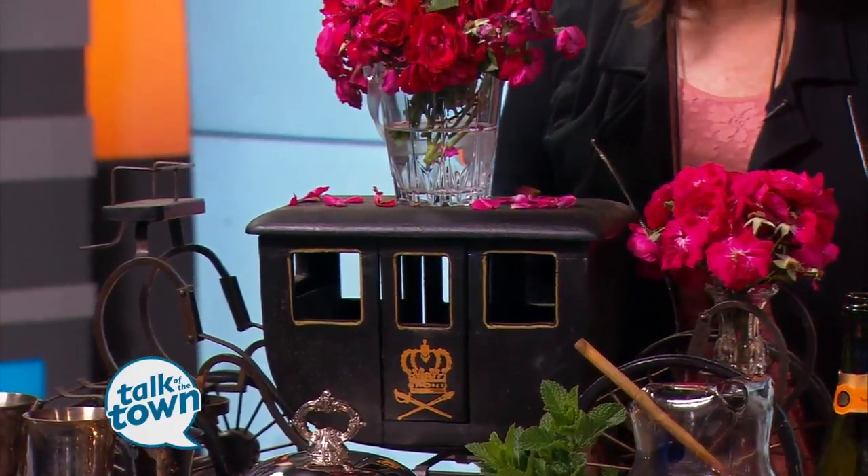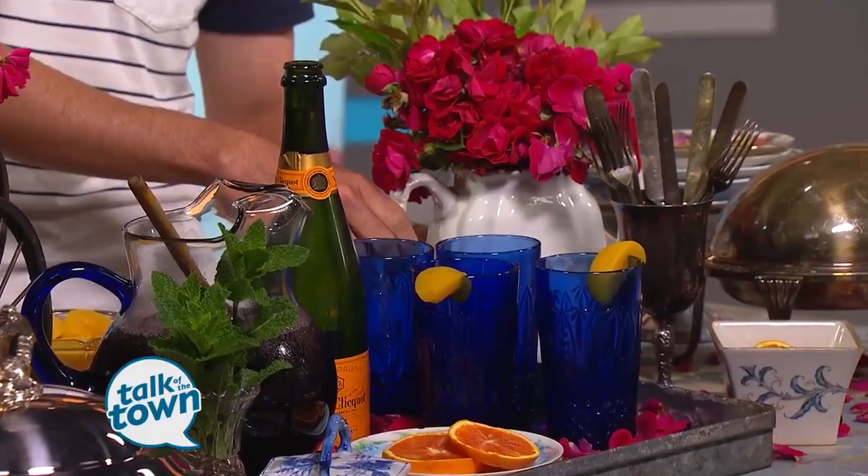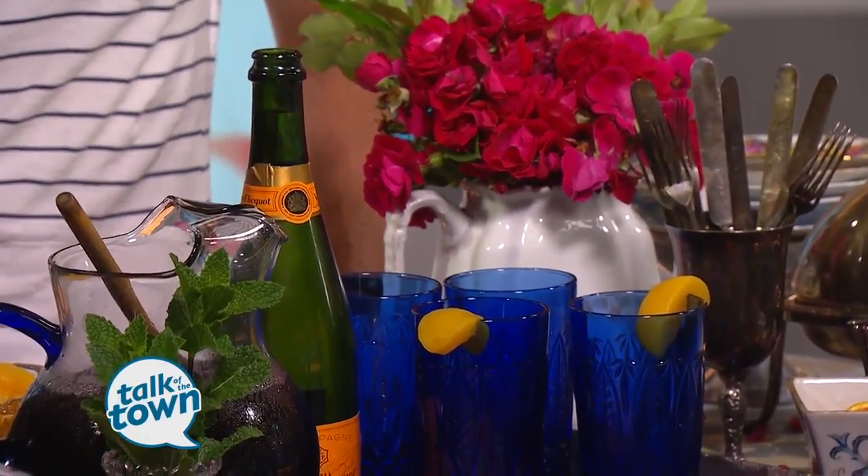No fuss at all. Also, if you have some greenery, I love to throw those in and utilize any kind of antique tea service — use the sugar container, use the teapot itself. It's not every day you use a teapot.